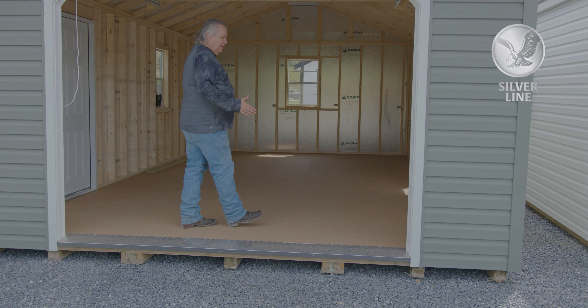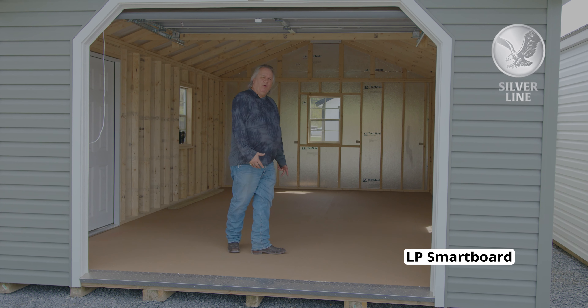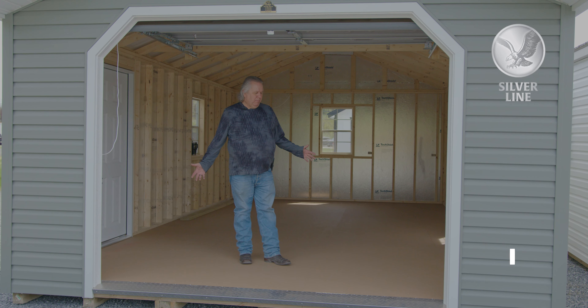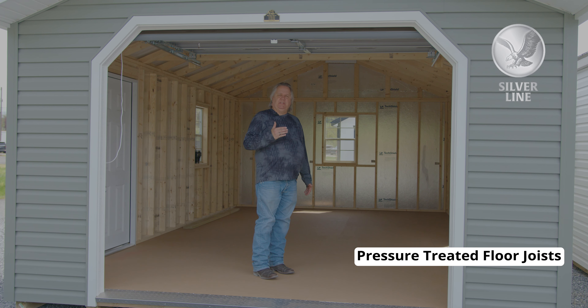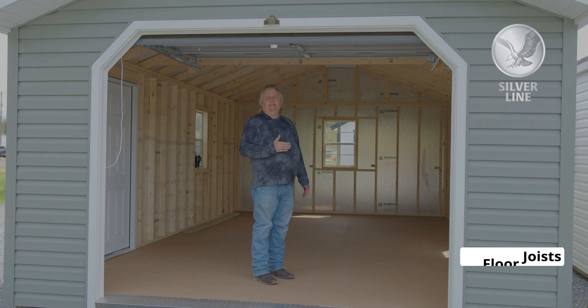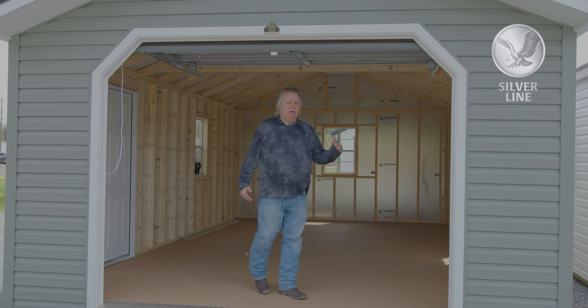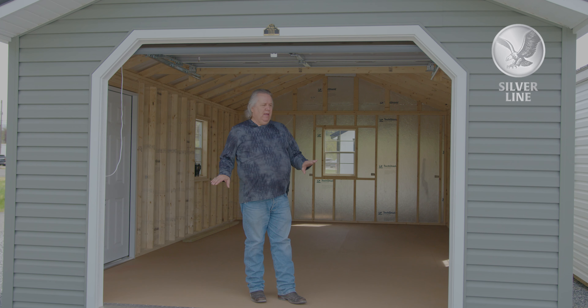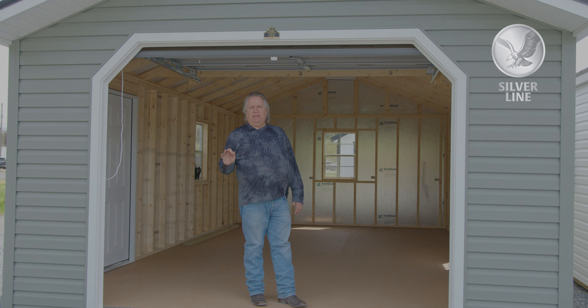Inside, when we nail this LP smart board down, it's treated for mold, mildew, and termites. We put a pressure-treated floor joist in there every eight inches — it is an extremely strong floor. I own one of these garages. It's a 24 by 40 and I have over a 7,000 pound tractor sitting on the floor. So it is extremely stout.